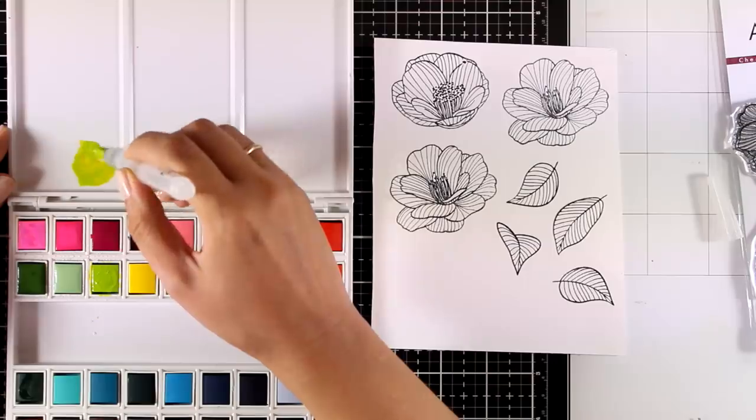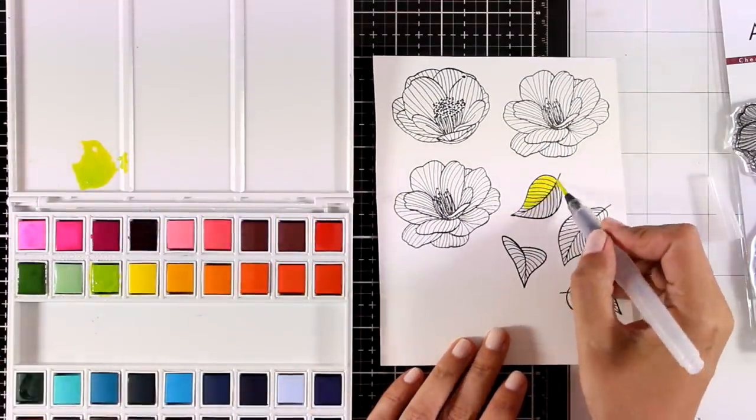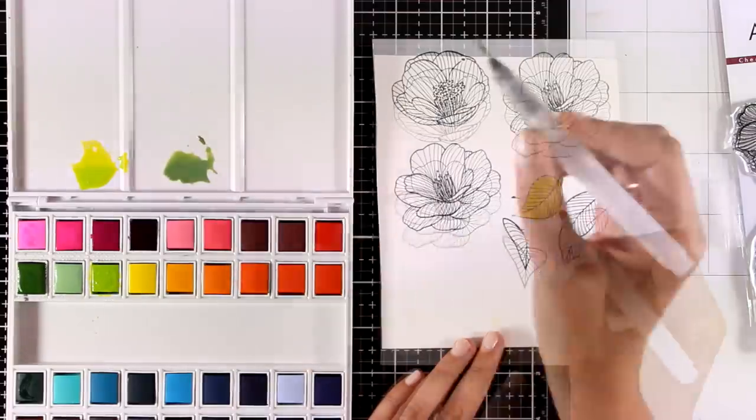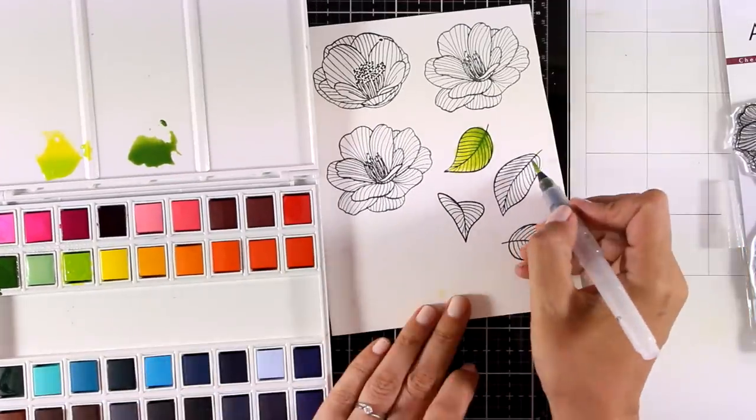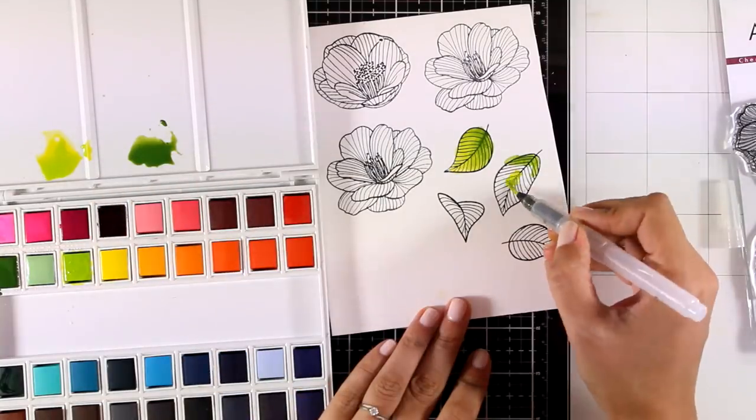I've sprayed water on top of my pans to activate them, and I'll use greens and pinks mainly to color my flowers. I'm using the lid as a palette so I can mix my colors and water them down if needed. The colors I used for my leaves are Bamboo and Forest Glades.